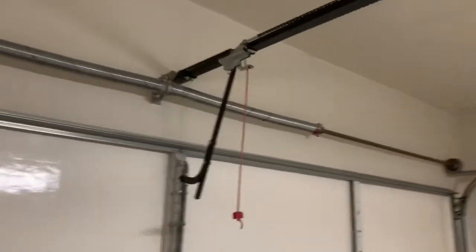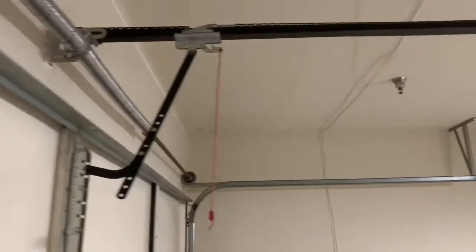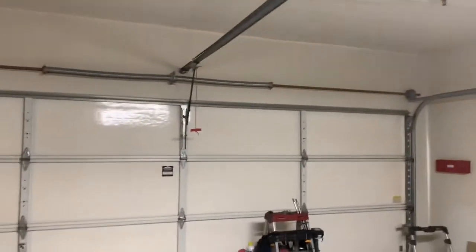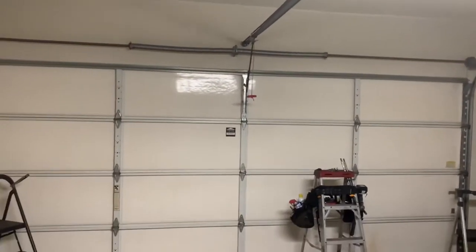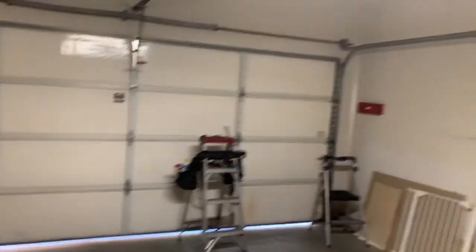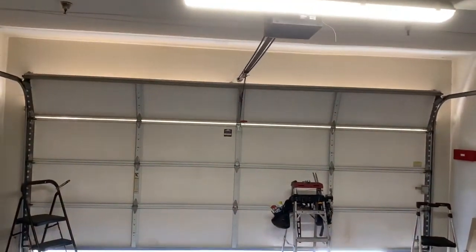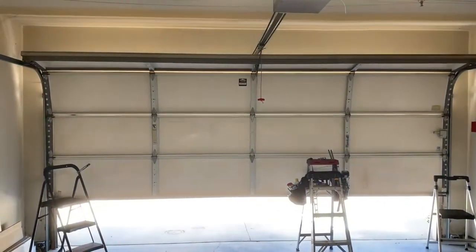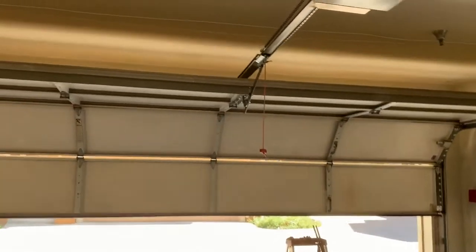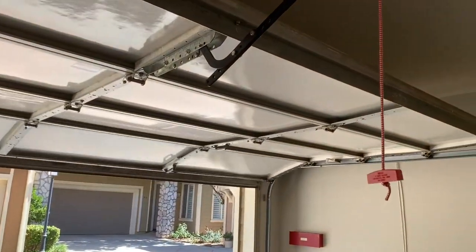I know — I just put on that bracket so I might have mounted it a little bit lower. Let's just try the door operation. Looks good, sounds good, works good. Really happy about that.